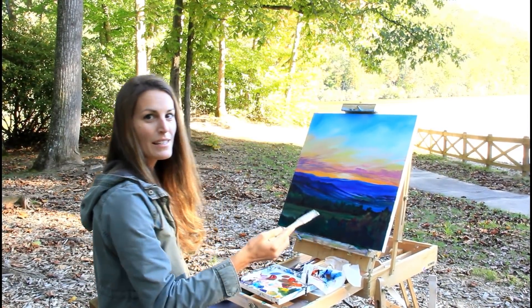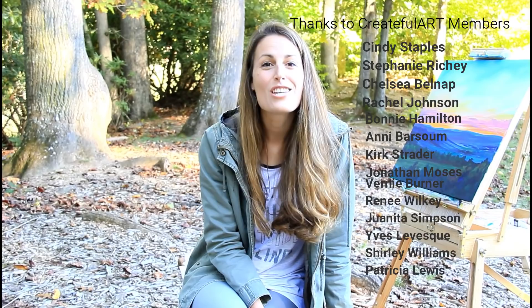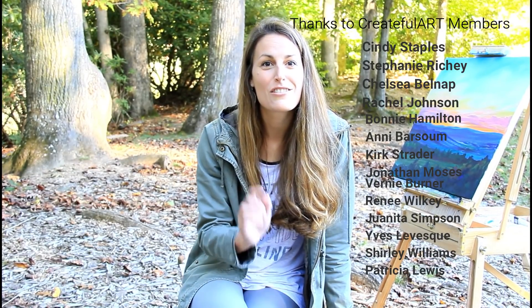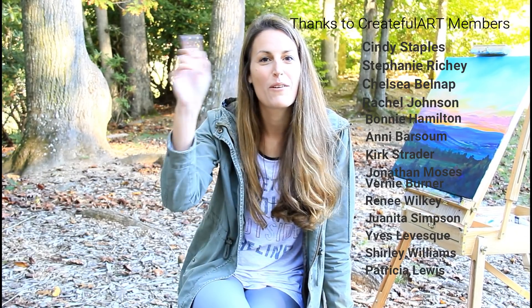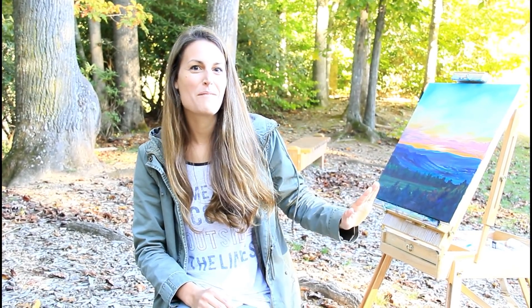For the final step, you want to step back and add your own personal touches. Thank you so much for creating with me — I hope you had fun! I want to give a shout out to all my Createful Art members who made this video possible so I could share it with you. You too can become a Createful Art member — there's a link in the description below where you can sign up. You can get discounts on art prints and fun little art things from me. There are also some videos from my travels to all 50 US states and more videos on painting landscapes. Go ahead and binge watch if you want. Be sure to subscribe and hit that bell — I will see you in my next video!